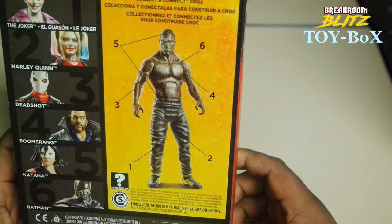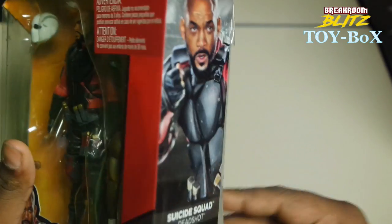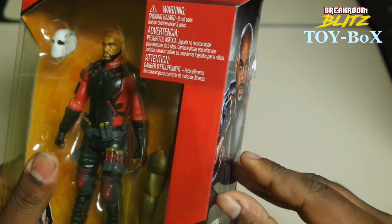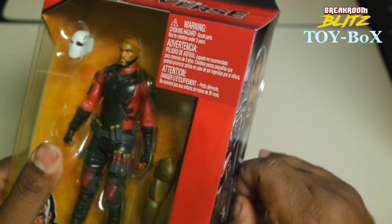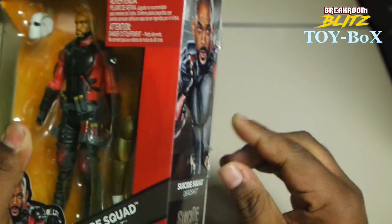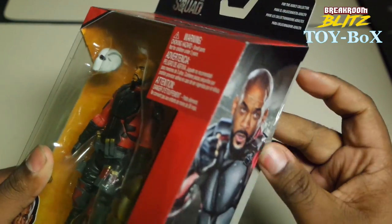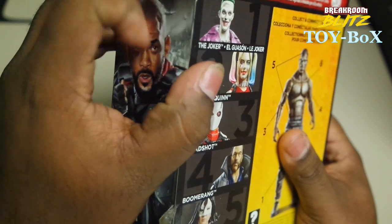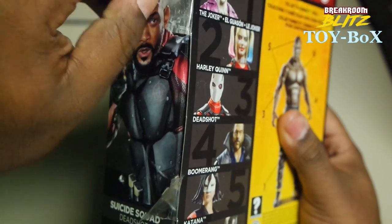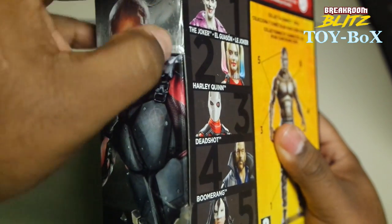You can collect Killer Croc as well. So I don't know if you know the whole origin of Deadshot — I've talked about it before. His upbringing is definitely abusive. This version of Deadshot is African-American, but he's originally European. They did a different rendition of him as an African-American, which I did like and appreciate.